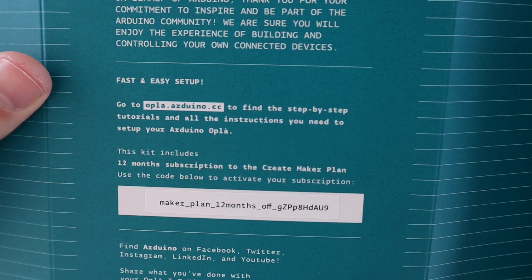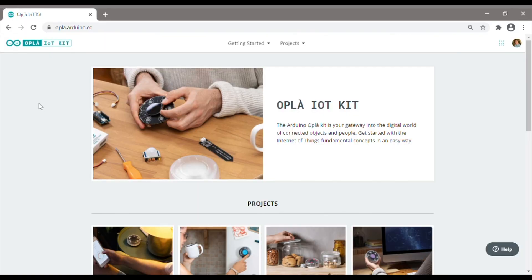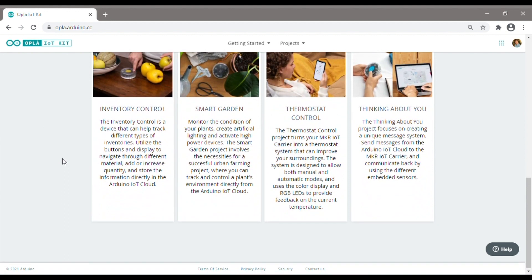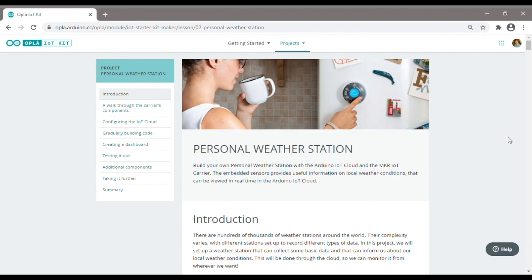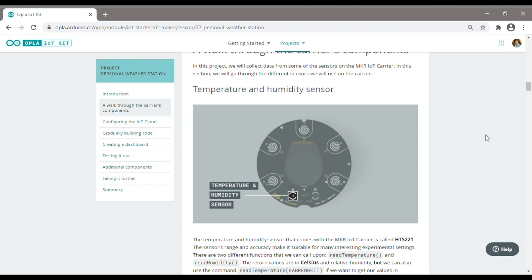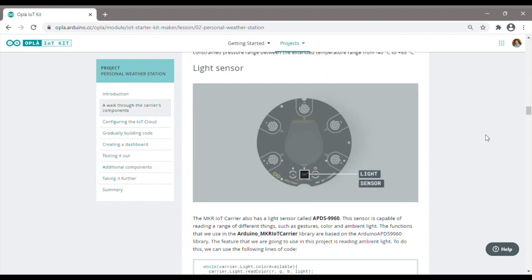To get started we'll follow the project guide on the Opla site. As you can see there are eight included projects. We're going to be running through the personal weather station project. We're going to be using the temperature and humidity sensor, the pressure sensor and then the light sensor on our carrier board.